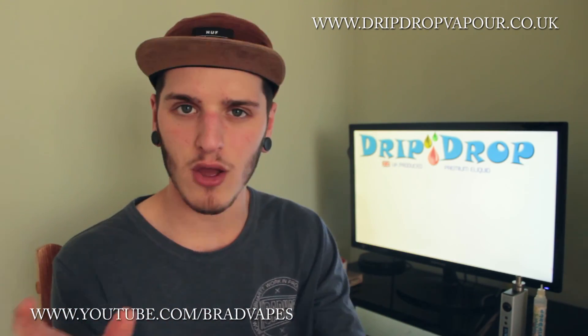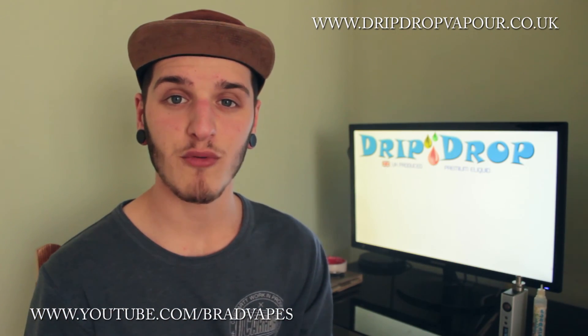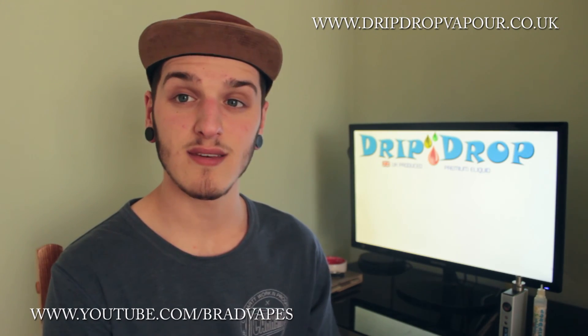Sorry about that cut there — the camera just cut out for some reason. But yeah, thank you for watching, leave a like if you liked it, subscribe if you haven't already, and I'll see you guys later.